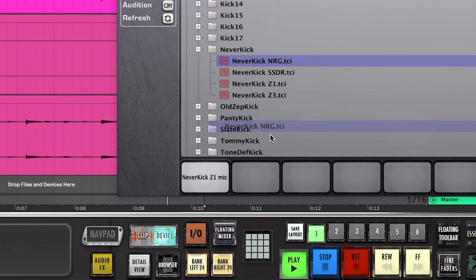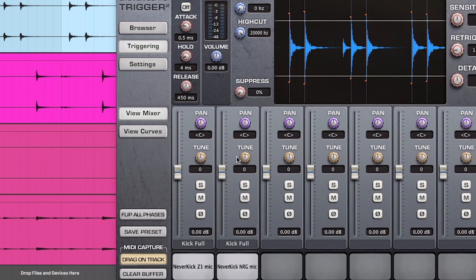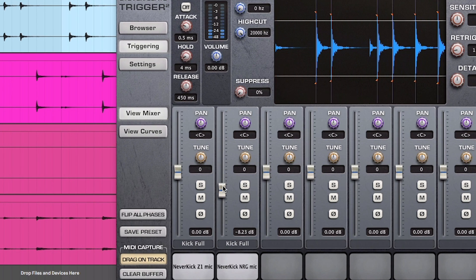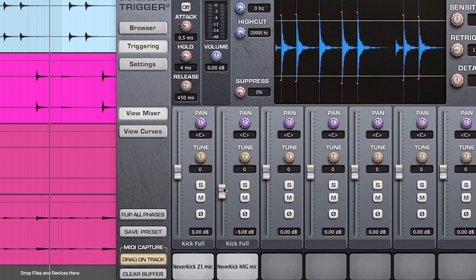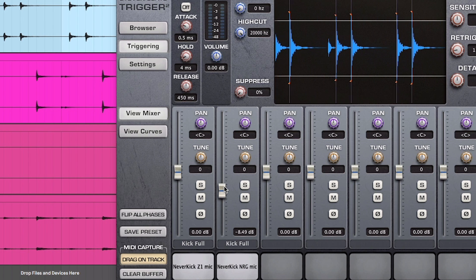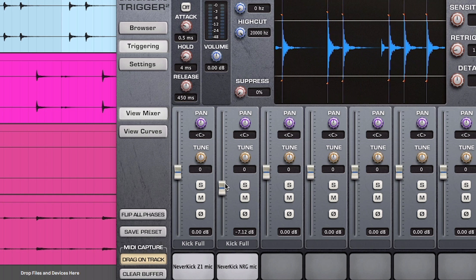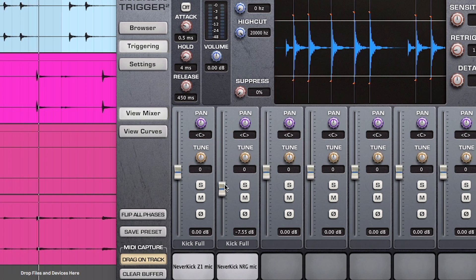Last but certainly not least are the NRG samples. These samples are a set of ambient mics from the famous NRG recording studio A room. This room is big and open sounding, with great depth and detail. The NRG samples are completely unprocessed, which means that you can compress or EQ them, or you can leave them untouched if that's your vibe.